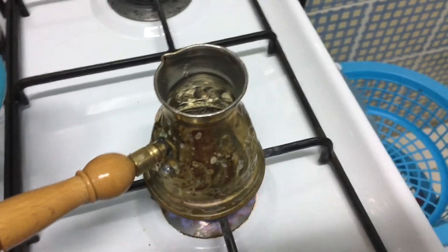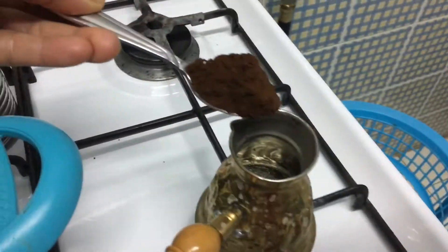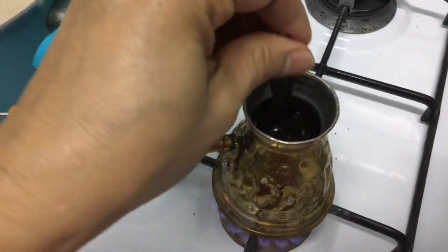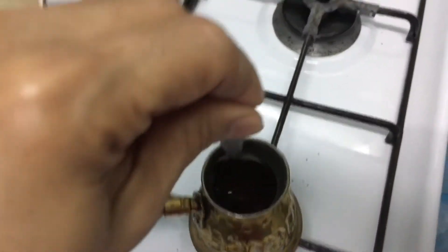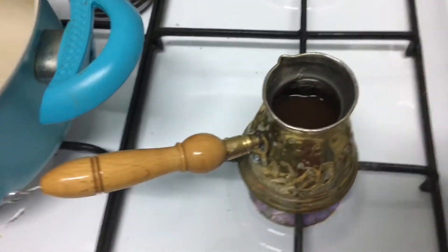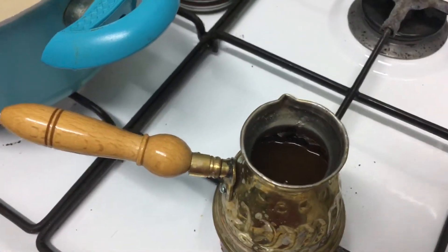When it's warm, we just add one teaspoon of coffee. Then we wait for it to bubble up.